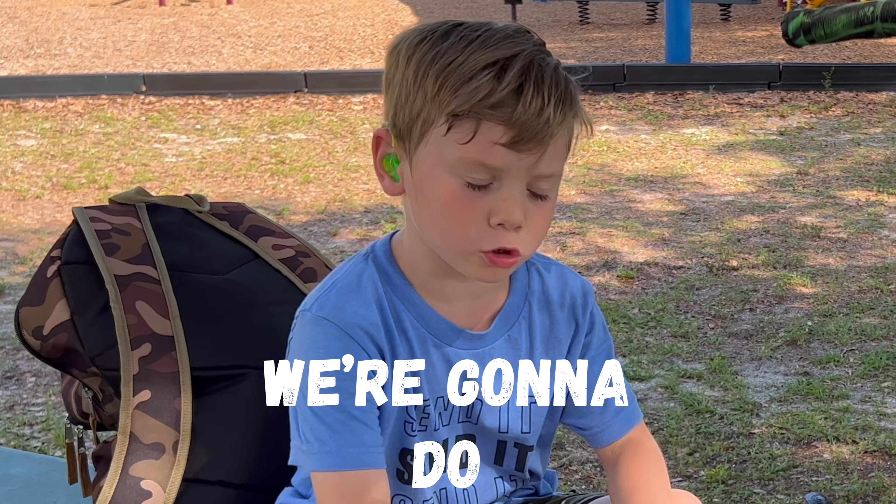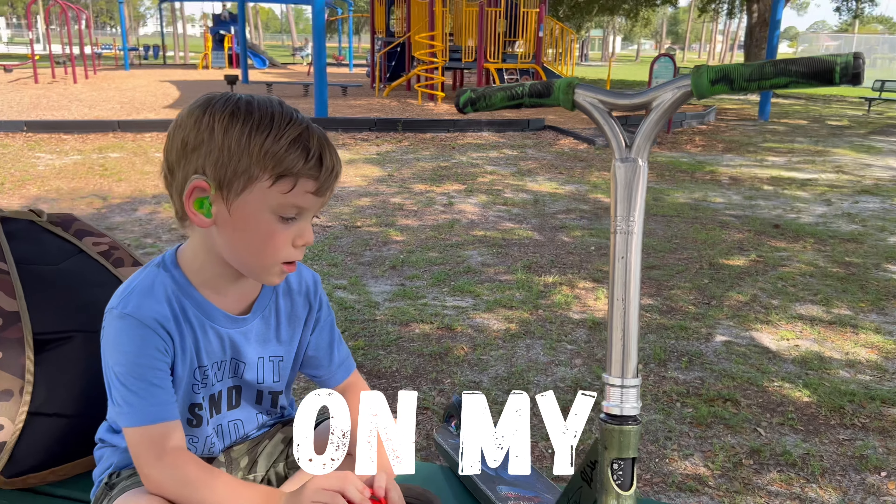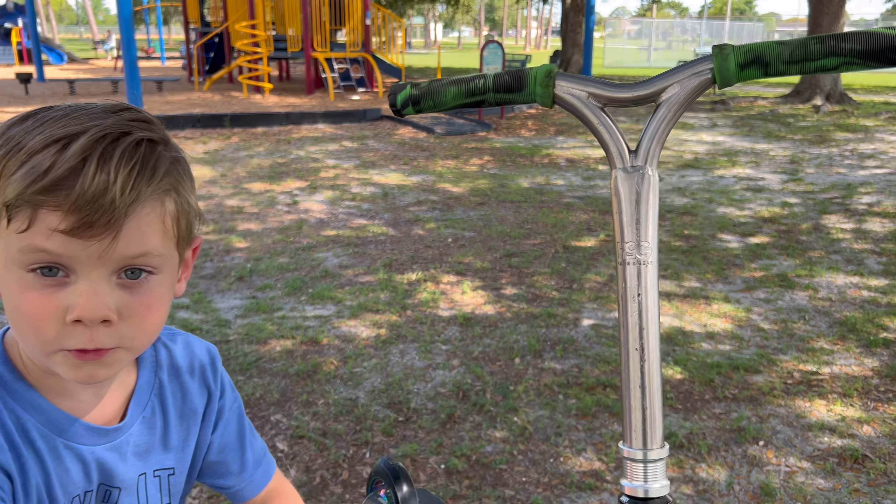Hey guys, I'm Crazy Cat. We're going to do a scooter truck on my Tantor Fox scooter. Let's check it out.